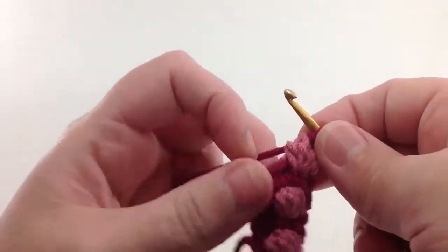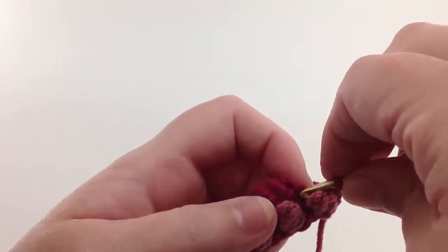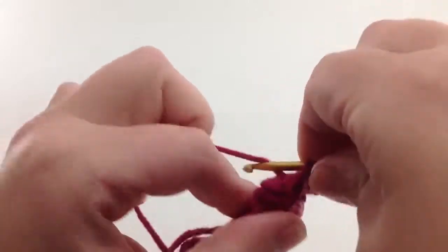And then I'll just go into the next stitch, which I believe is a single crochet, that'll just go in the next space, and I'll continue to work around as normal.